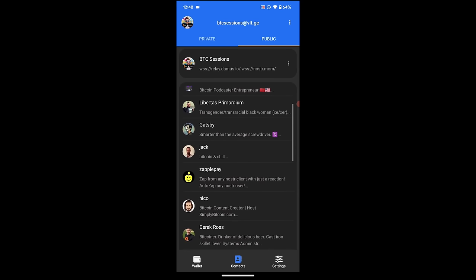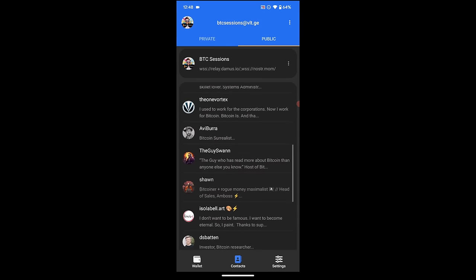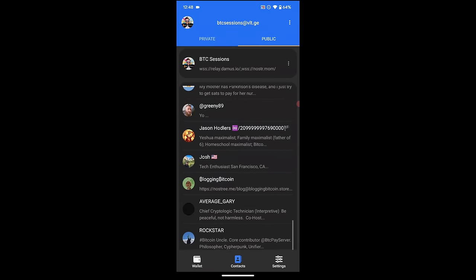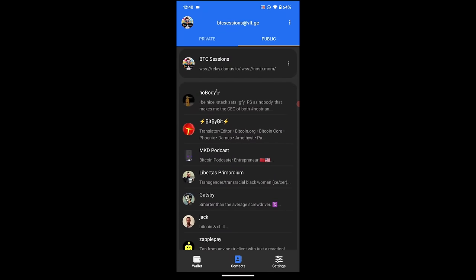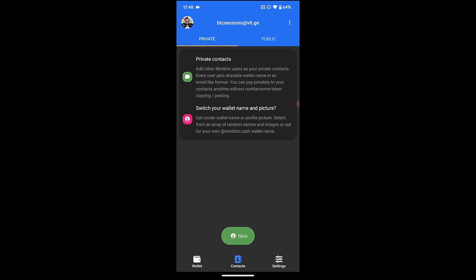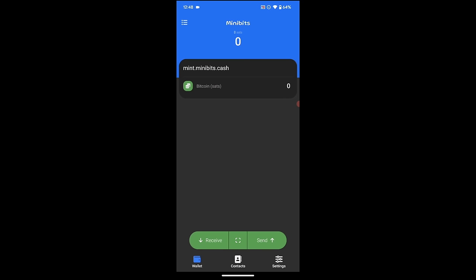In the Private tab, I can also add private contacts. So if you know a Minibits user and know their Minibits address, you can go ahead and add them here. I am all set up — everything is ready to go and we can now dive into funding the wallet and sending and receiving eCash.